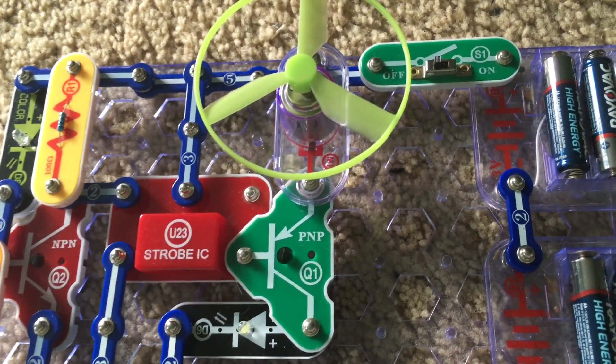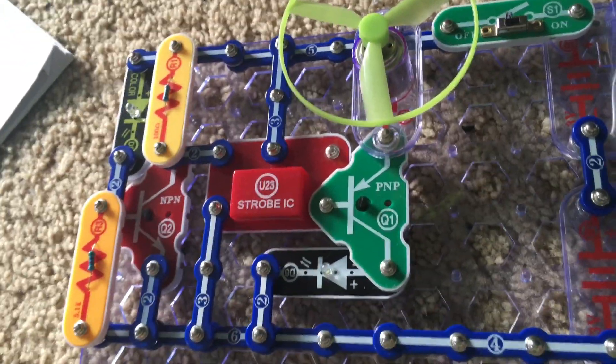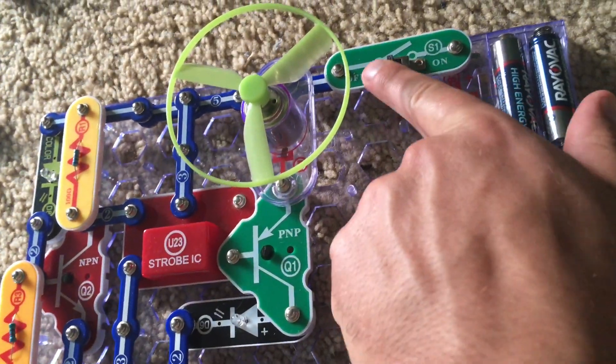Project 110 is Blinking Step Motor. This circuit looks a bit more complicated than the previous one and we will turn on the slide switch.